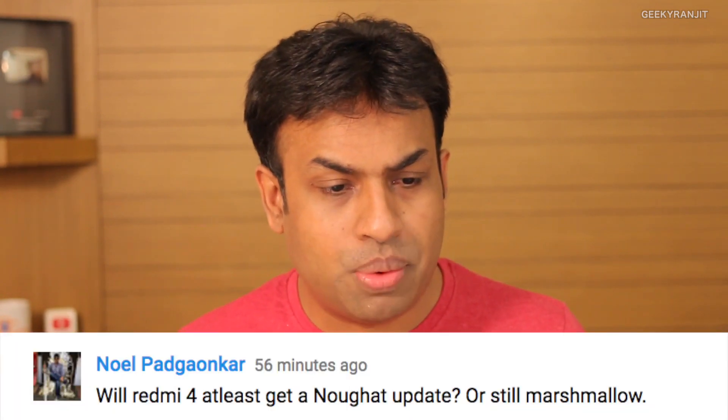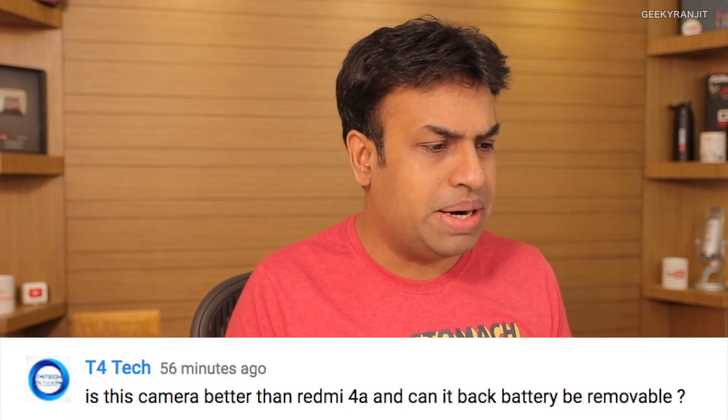Noel asks: will the Redmi 4 get the Nougat update, or will it stay on Marshmallow? It ships with Marshmallow out of the box. I asked Mr. Jaymani, and he confirmed the Redmi 4 will get the Nougat update. The beta already exists but they won't roll it out immediately due to some bugs. Once those bugs are fixed, the update will be released — possibly in a couple of months, though they don't have a confirmed timeline yet.